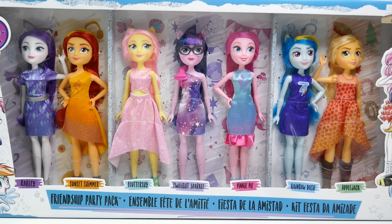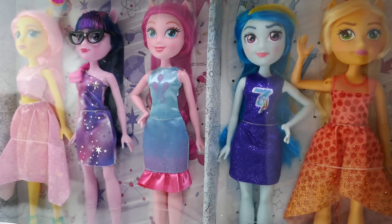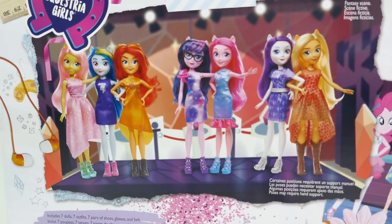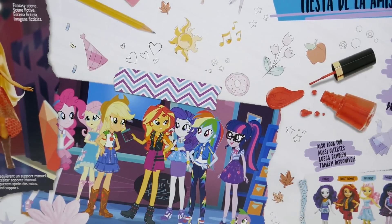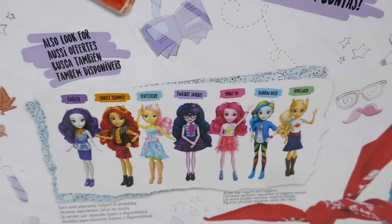These dolls feature a new design and I think they look really cute. This pack comes with new outfits. Let me show you the back of the box — aren't they cute! Here they are standing as a group. Over here we have their animated version, and down here are the original set. Let's get them out of the box and take a closer look.